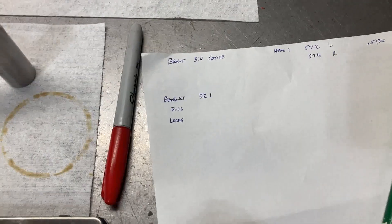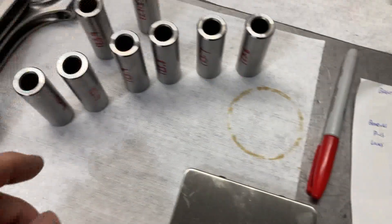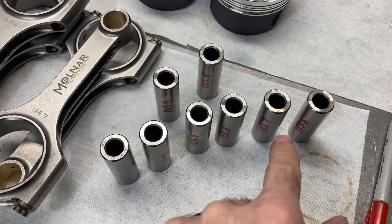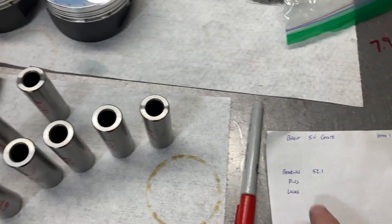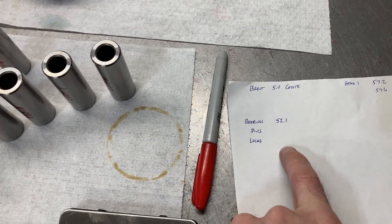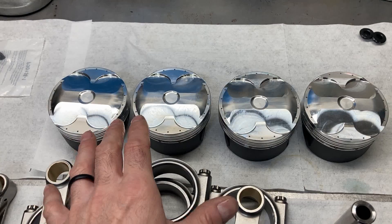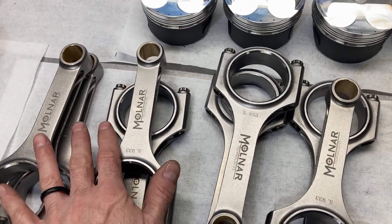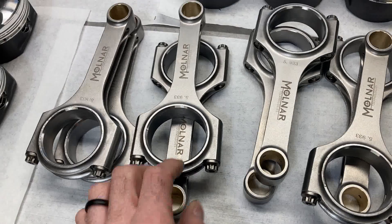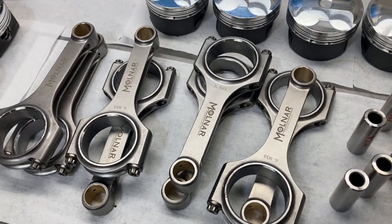What I do is record and weigh the bearings. I measured and weighed all eight wrist pins and I'll average those, since it's just about a tenth of a gram difference. I'll weigh the locks, then go through and measure the diameter and weight of all the pistons, and then use the rod scale fixture to measure the small end and big end of all the rods.